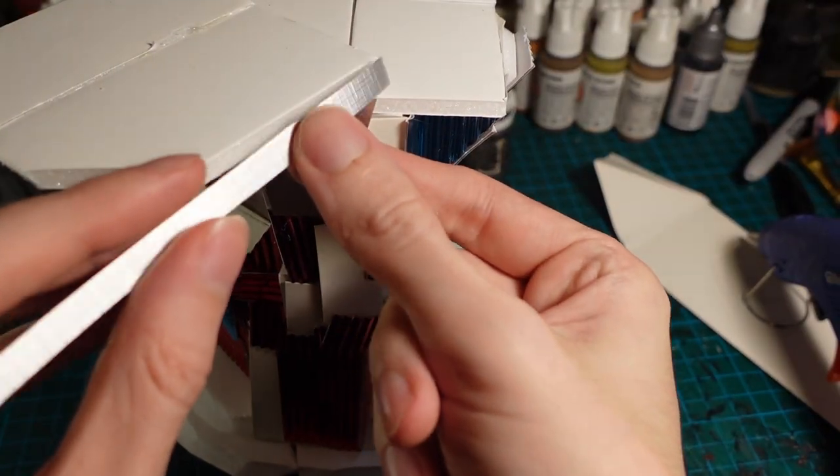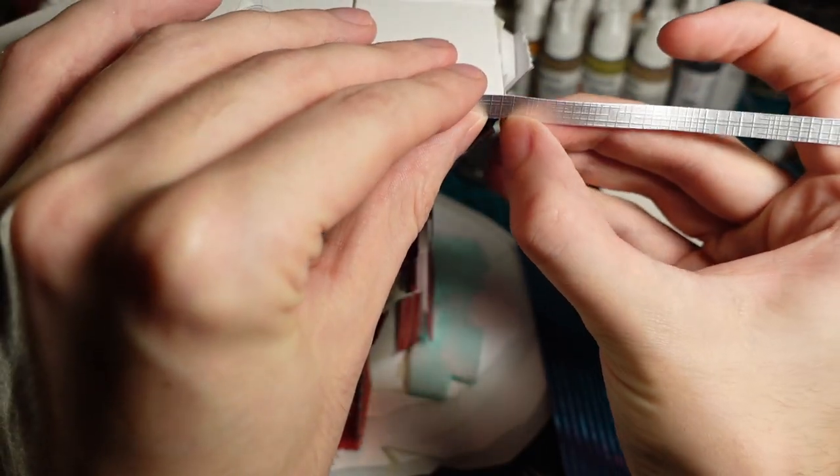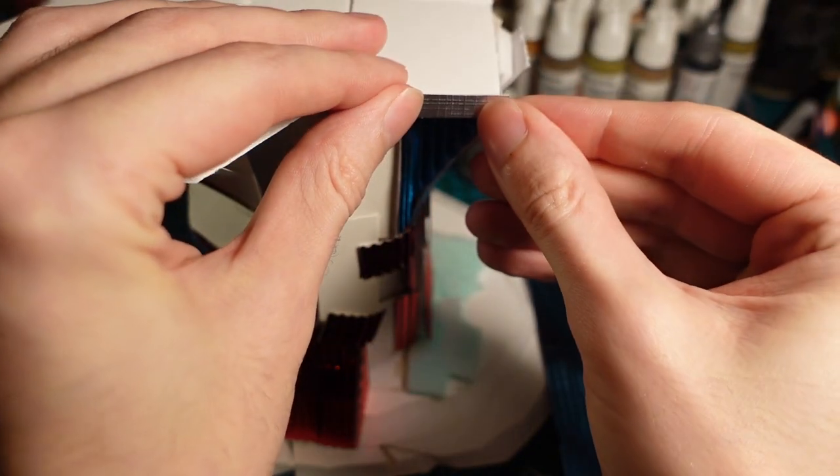On the edge of the walkway, I cut some thin strips of the textured cardboard and glued them into pieces, just so they covered up the edges. Most of this gets covered again later, but it's still useful to cover them up anyway.